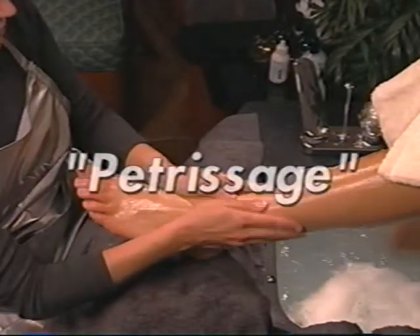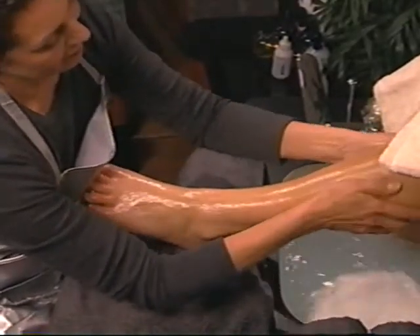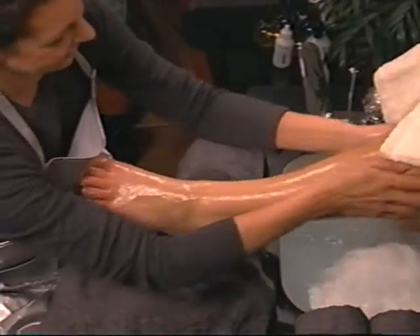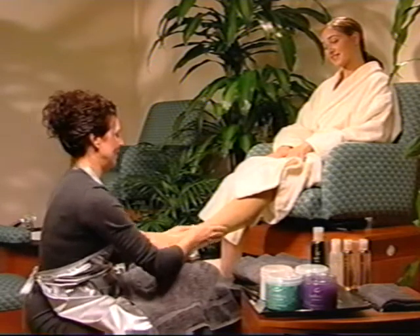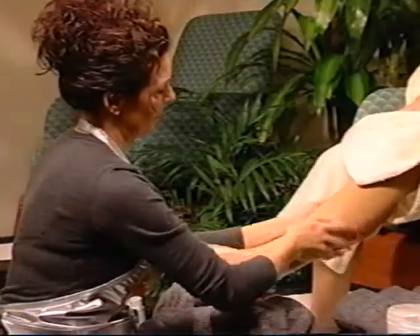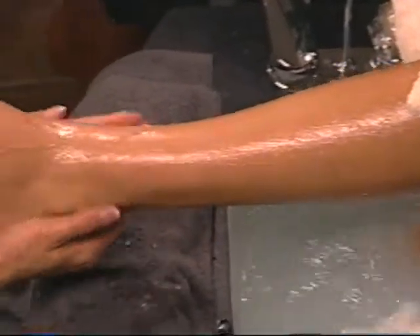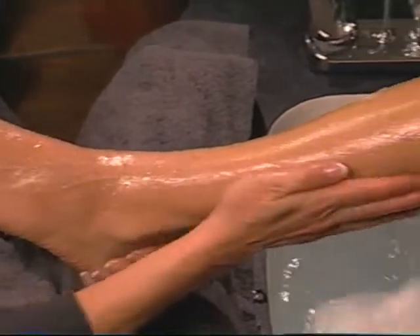Next, use petrissage massage strokes on the calf — shorter, compression strokes. Begin at the ankle with thumbs on top of the calf and fingers on the back. Squeeze the calf with alternating hands, working your way up to the back of the knee. Use your whole body, rocking gently left and right. Effleurage back down to the ankle and pull gently with both hands. Lean back while you do this to relieve pressure on your lower back. Repeat this two to three times. Next, apply friction to the calf with alternating hands — circular movements. Holding the ankle with one hand, use the heel of the free hand just above the foot and begin clockwise circular movements up toward the knee. Effleurage back down to the ankle and pull gently with both hands. Alternate the working hand and repeat the entire sequence.